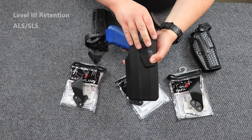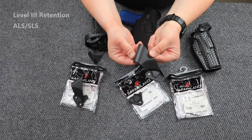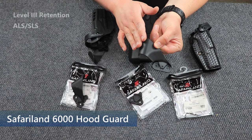Now going from here, there are a couple of options that you can do. The hood guard itself — if you broke or lost your hood guard that was on your holster and you want to replace it, you can get that piece by itself.